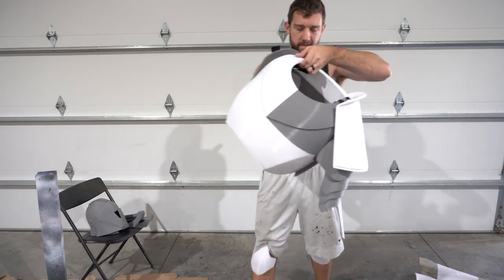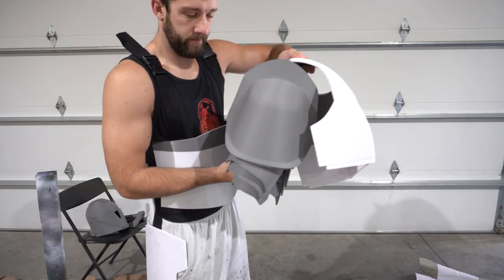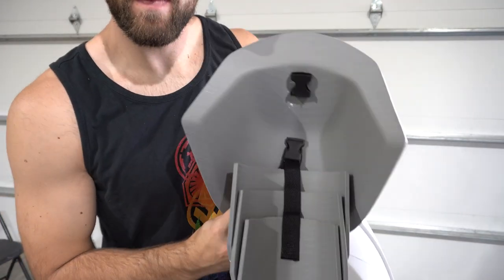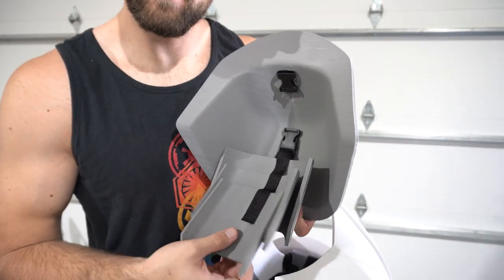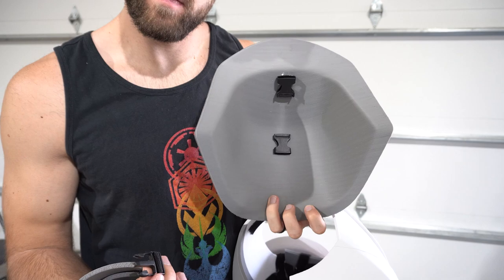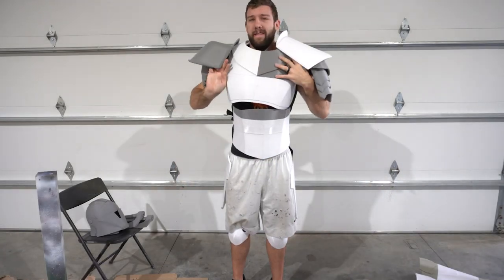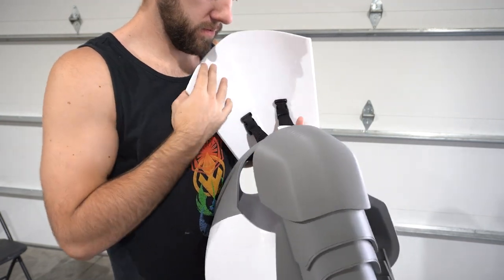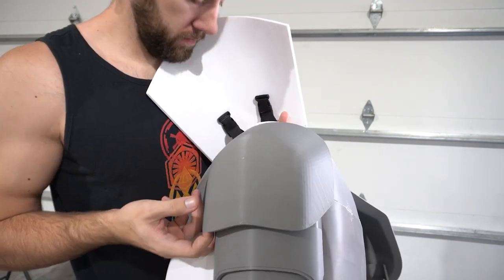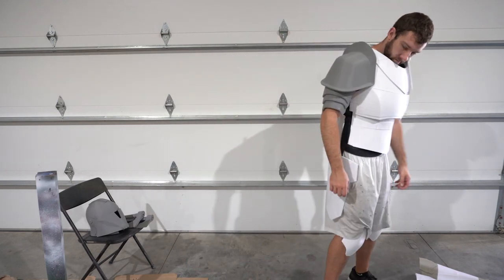Next up is the torso, which is a lot of parts already put together — I like that it makes putting everything on very simple, just one big piece. Both shoulders and the pauldron along with the bicep plates are already attached. These also use buckles and nylon straps so I can adjust the length and spacing, and take everything apart easily if needed. The bicep plates are very loosely glued together on the nylon strap for flexibility, allowing my arm to move freely. The pauldron uses two nylon straps and two buckles, with the opposite side of the buckle glued directly onto it — the two-buckle system keeps it centered on my shoulders.